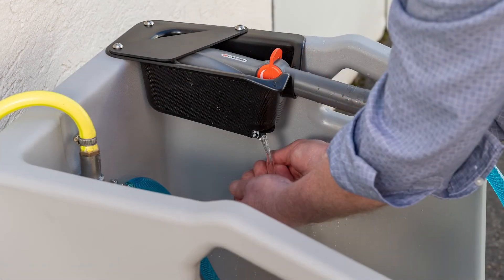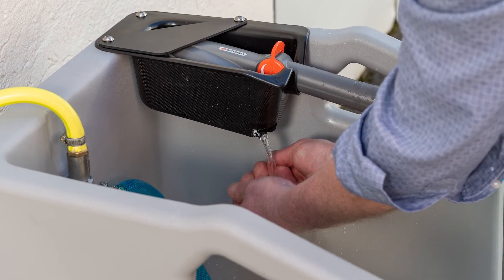Best of all, there is an integrated hand wash function in the brush holder. The Premium BootCleaner from Simo — a clever solution for clean boots.